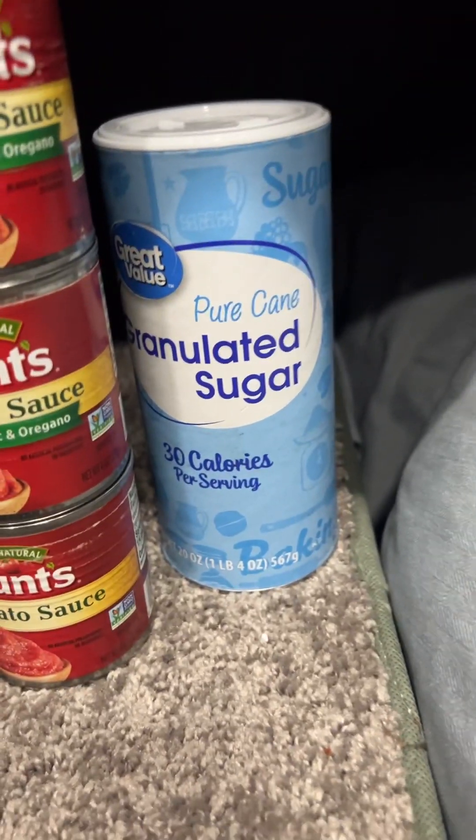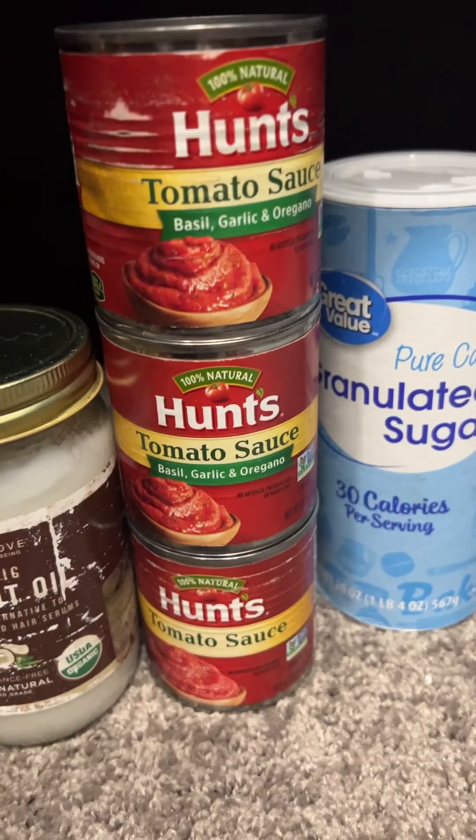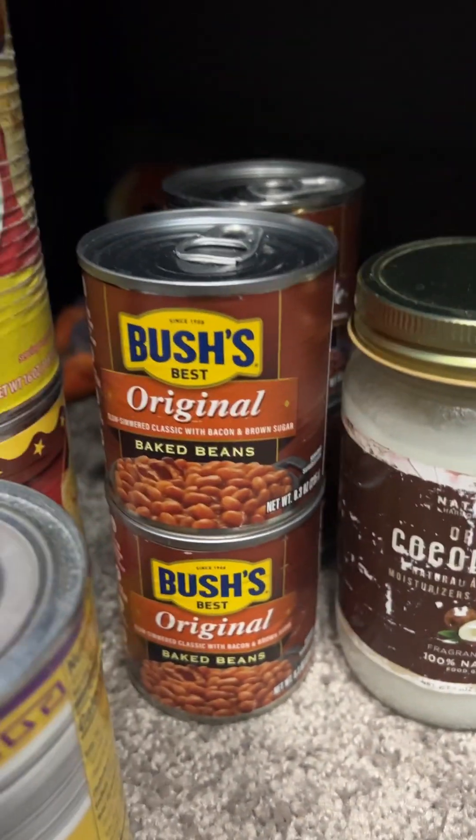I have sugar on my truck if I want it in like my hot cocoa or something. I got some Hunt's tomato sauce. I have a can opener in here. I have coconut oil because I use my skillet and I cook stuff up in the skillet.